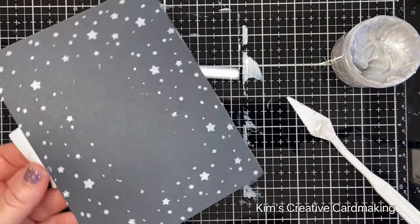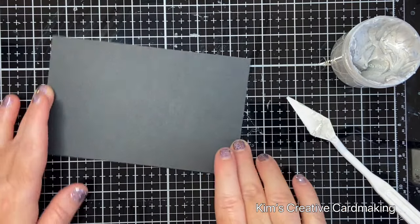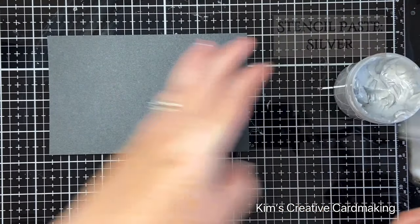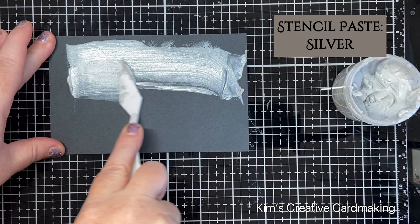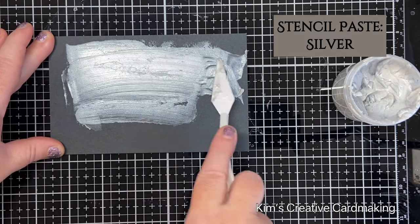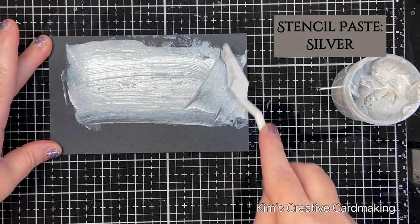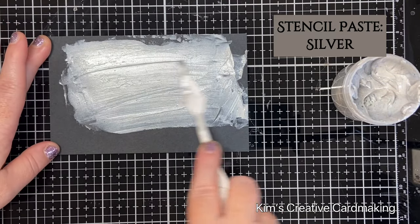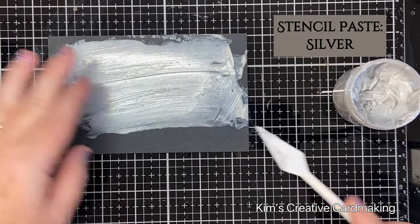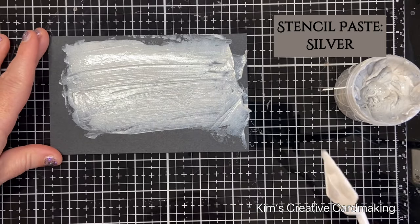I put that aside to dry. While I had my stencil paste out, I used another piece of black paper and applied the stencil paste horizontally with the same spatula. I wanted this to be big enough to cut out some letters as well as to back the sentiment, so this piece is about three by five inches. Applying it horizontally gives a nice smooth coverage of the black paper.